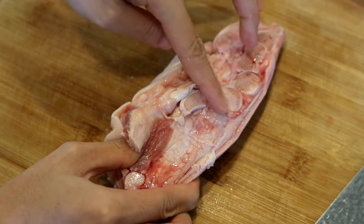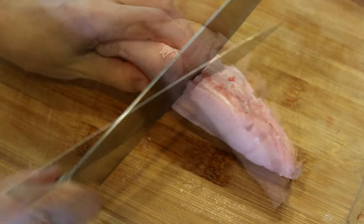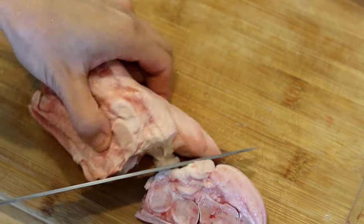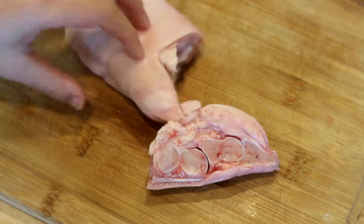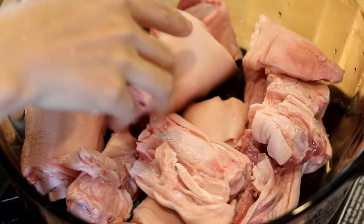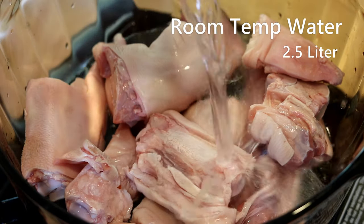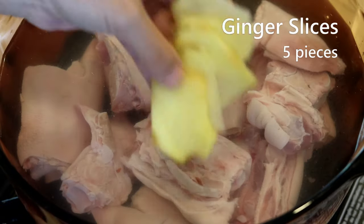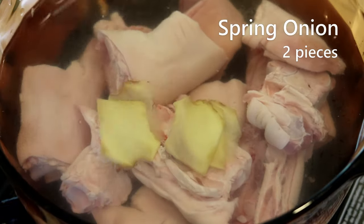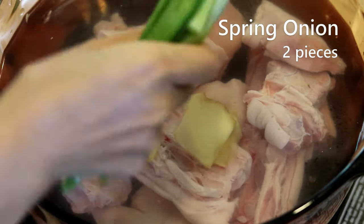This one is hiding, so locate it by feel. Do the same thing and there you go — how easy was that! Put them in a big pot along with some cold water — I used about two and a half liters — throwing in some ginger slices and two pieces of scallion.